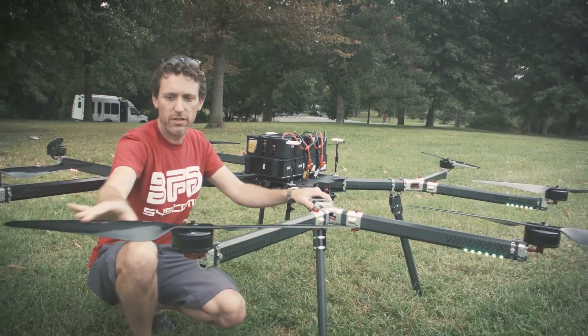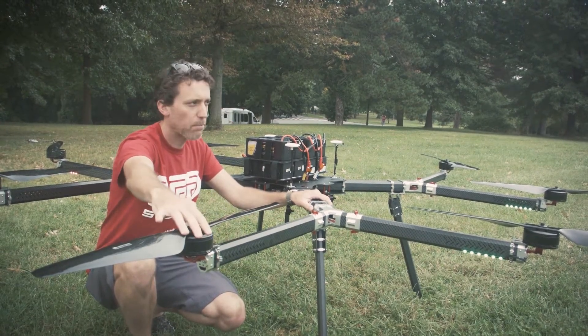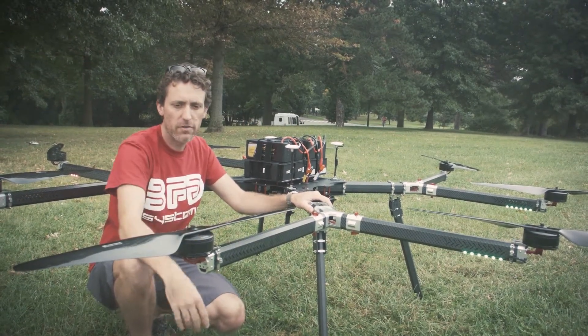The propellers we're using on this are 30 inch. We're using P80 motors from T-Motor. They've been pretty excellent.